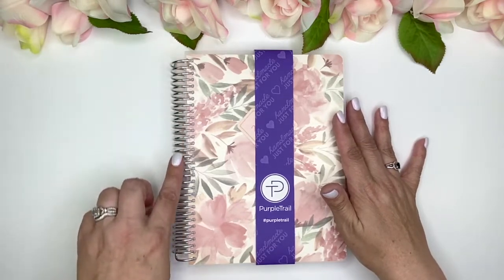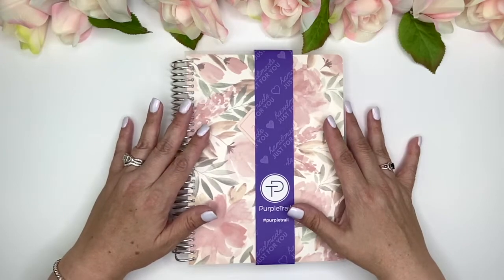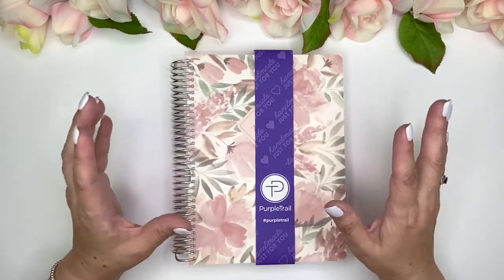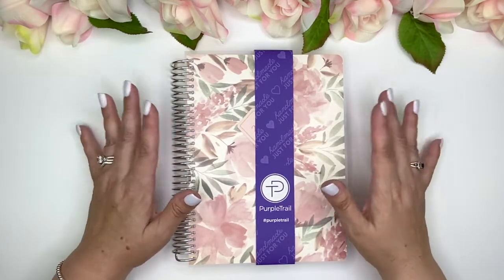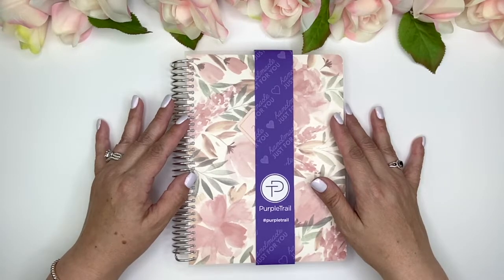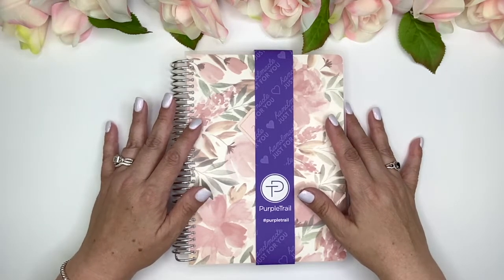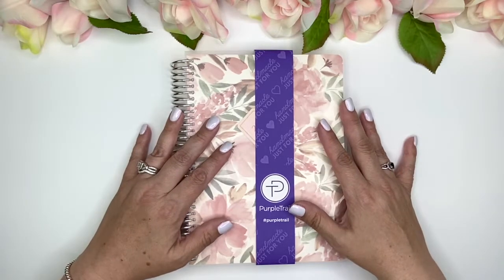First off, it is a coil bound planner. The different planners that they offer — the list just goes on forever. There's weekly and daily planners, there's academics, business, specialty planners, printable, custom books, and then there's accessories and stickers. So everything that our little planner hearts can desire you can definitely get from Purple Trail.